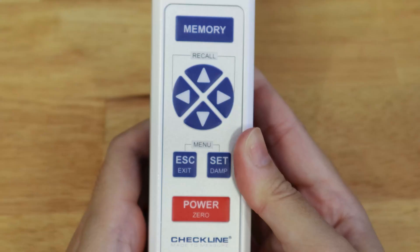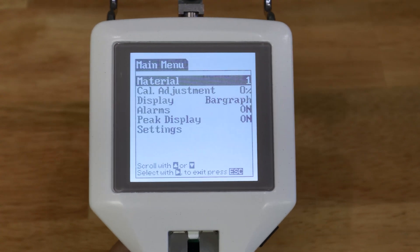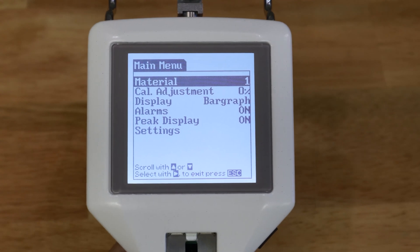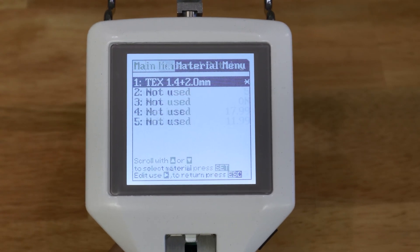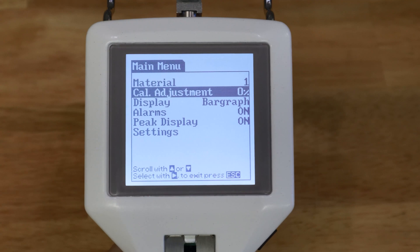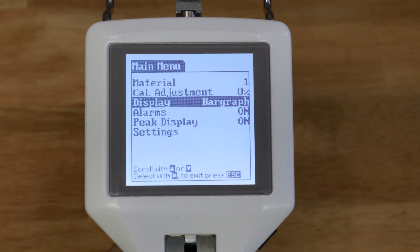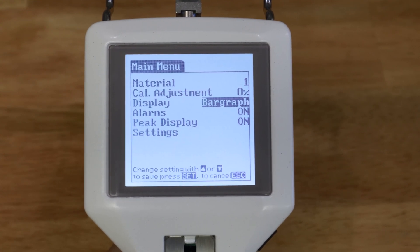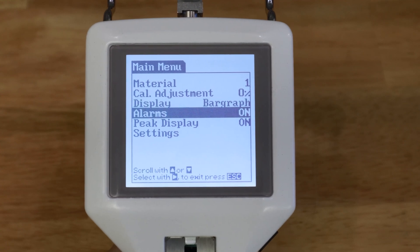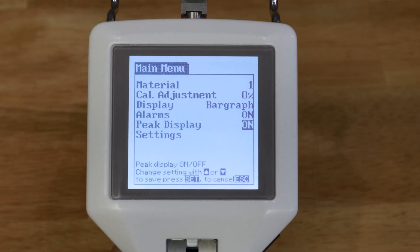For the features inside the device, we will start with the menu by pressing the Escape and Set buttons simultaneously once. The screen will change to the settings menu. In the Material menu, you can set up to 5 material detail slots and recall them for future use. The Cale Adjustment menu allows calibration. The Display can be set in 3 modes: Bar Graph, Graphic, and Numeric. You can also enable or disable the alarm sound in the Alarms menu, and display Peak values on screen in the Peak Display menu.